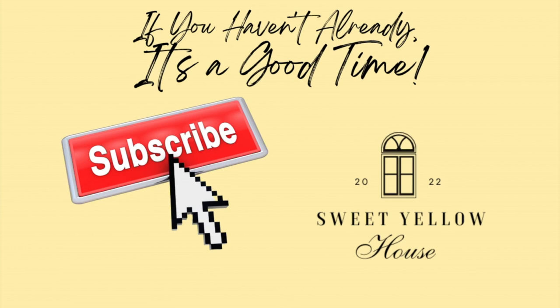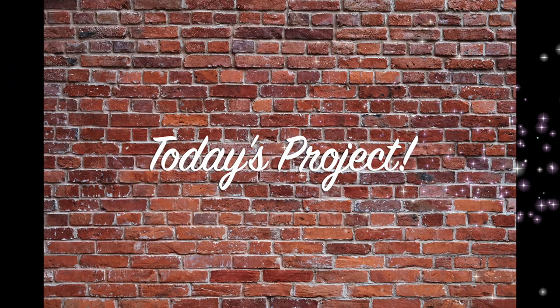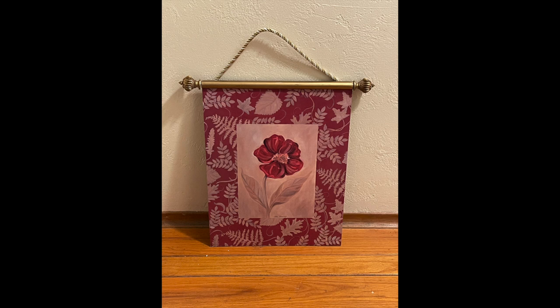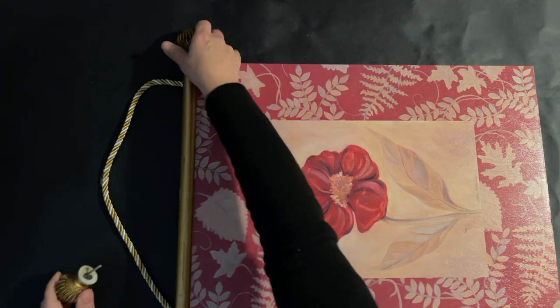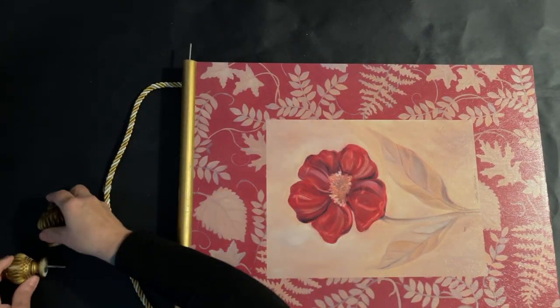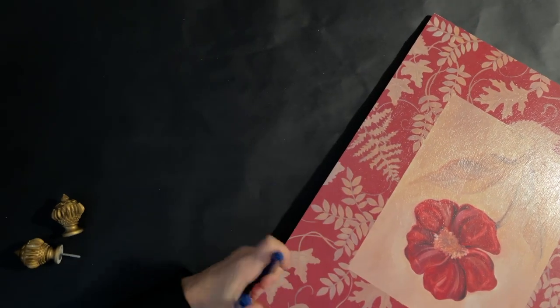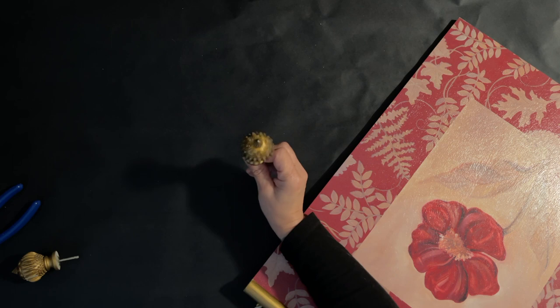Hey everyone, welcome back to Sweet Yellow House. It's time for our Monday craft, but before we get started, let me remind you to support your local small businesses. Today's project is a sign that I purchased from the Goodwill — I got a couple of these and decided I wanted to make a sign for a business.